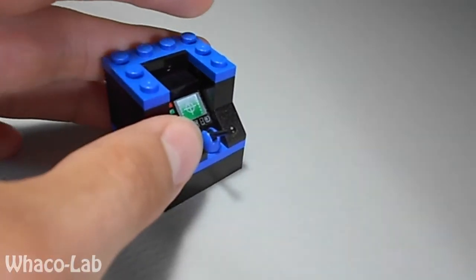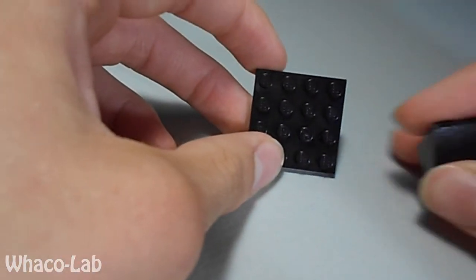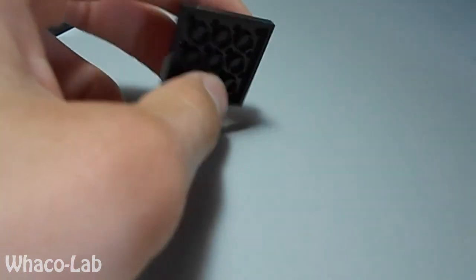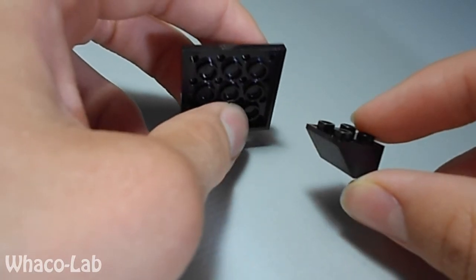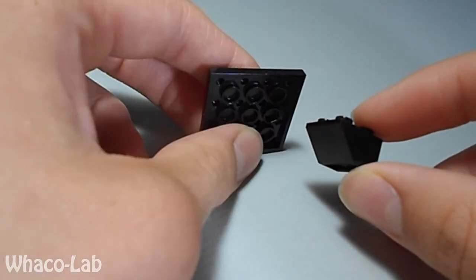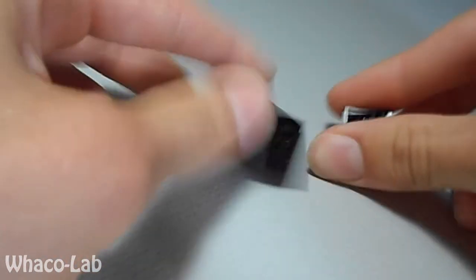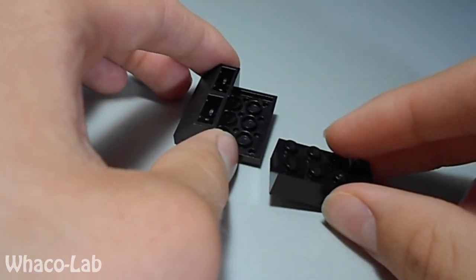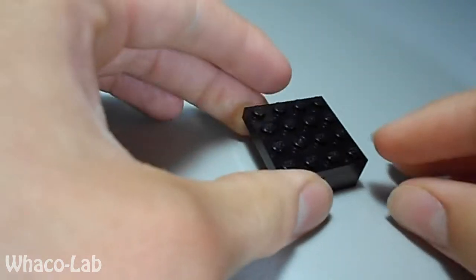Then you're going to get your 4x4 flat. Then get your 2x2 upward slant piece — not 2x2 flat, your 2x2 upward slant piece — and put it right here. Get your other one and put it right beside it, neighboring it. Then you're going to get your other 2x4 and put it right behind it like that.